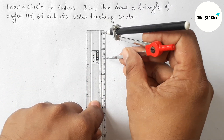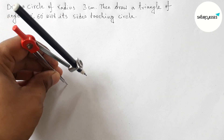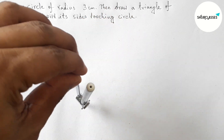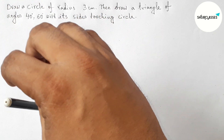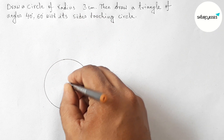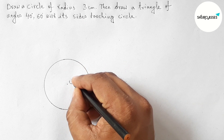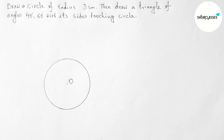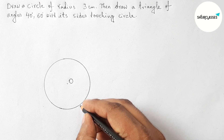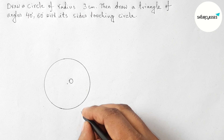First of all, let us measure the radius equal to 3 centimeters with the help of a scale and compass. Now placing the compass and taking any point, drawing a circle perfectly. Next marking the center — taking O as the center of this circle.